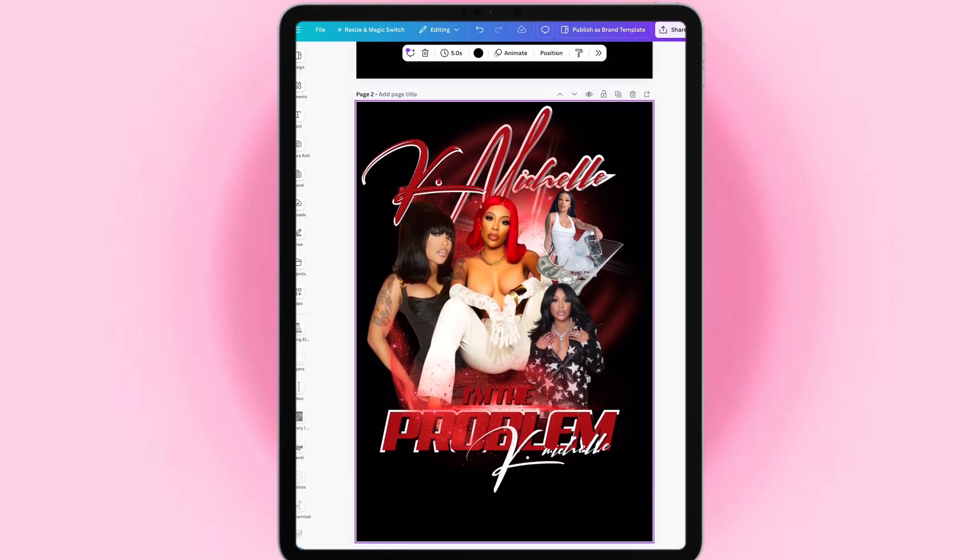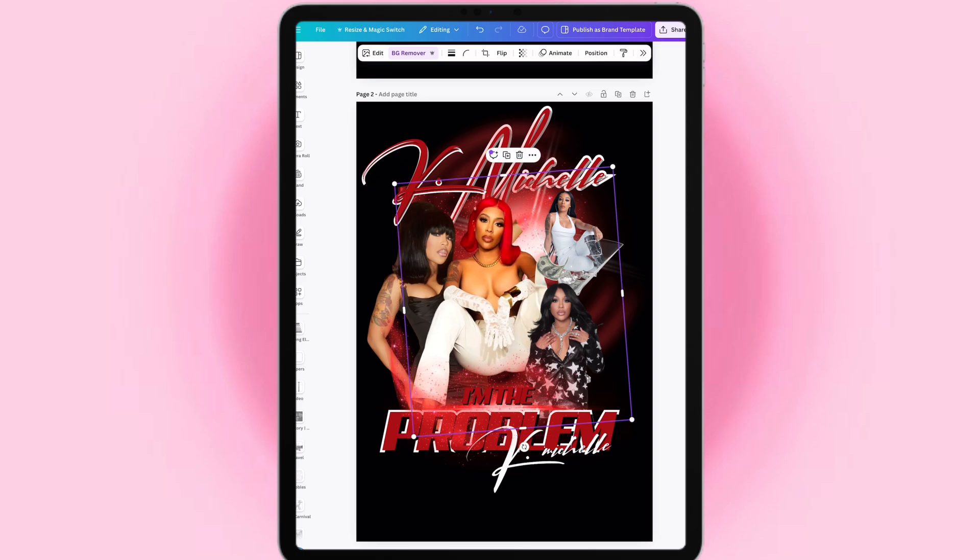The only thing I did was I just got some images that I wanted off of Google. I wanted it to be red, so I searched anything that had red. I wanted some white to it.